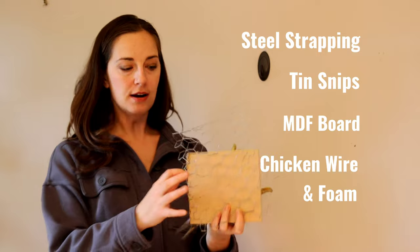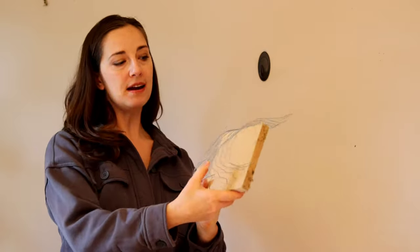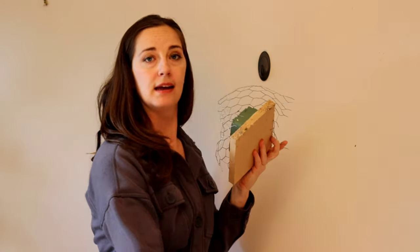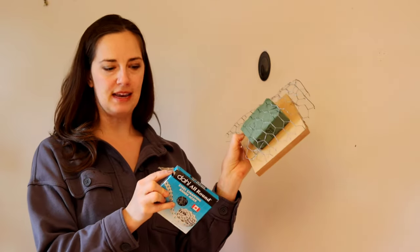To put this all together I'm going to take my tin snips to cut my chicken wire. I'm taking my chicken wire and wrapping it around my MDF board. I put the foam underneath it, wrap the chicken wire around it, and then I take my steel strapping and use that to attach to the back side to make my cage.